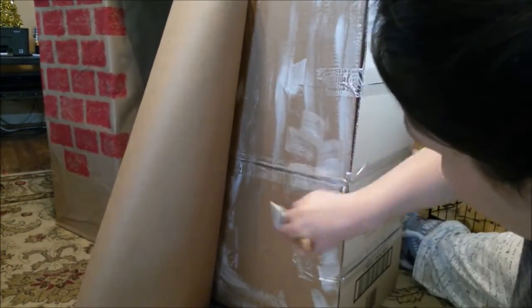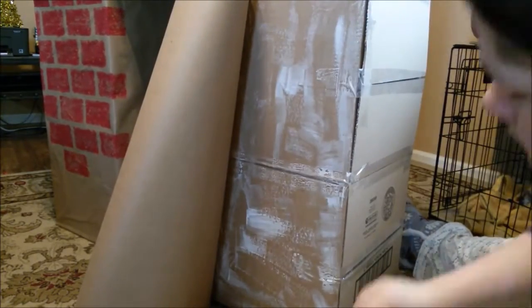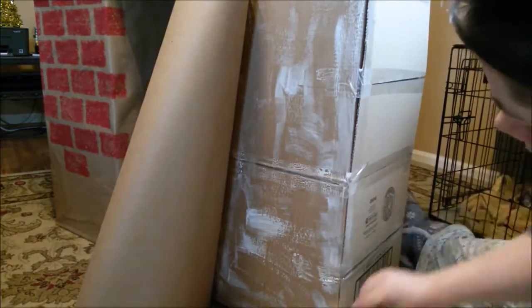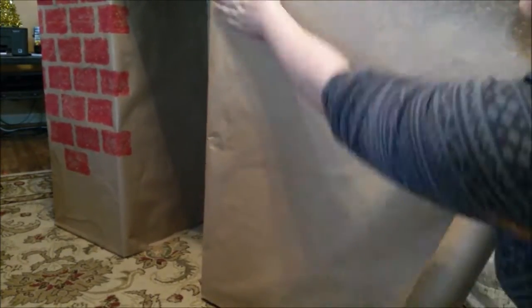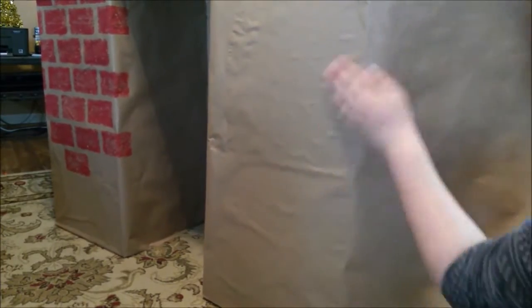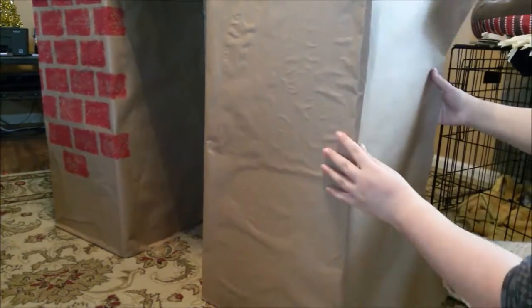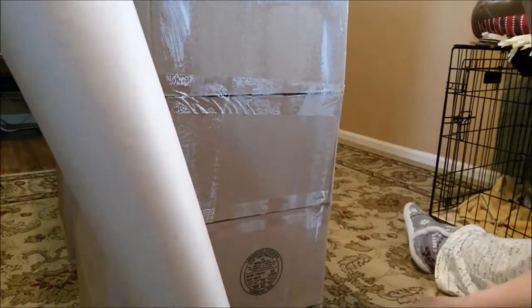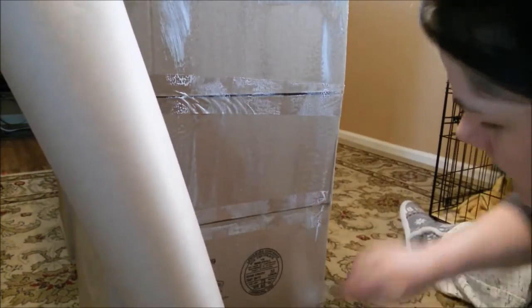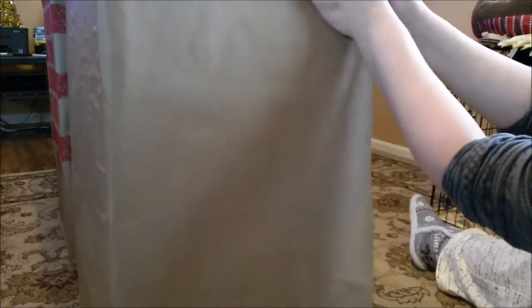With the Mod Podge, you're going to get lines and bumps — air bubbles — underneath your paper and they'll show through. You don't have to worry about it because once you start adding your bricks you're not even going to be able to tell. I think it also adds a little something to the look of the fireplace. I was worried about the air bubbles at first, but once I started adding my bricks it ended up looking awesome and you couldn't even really tell.